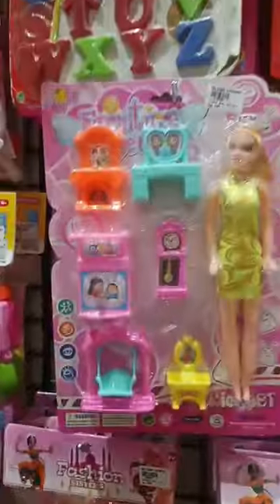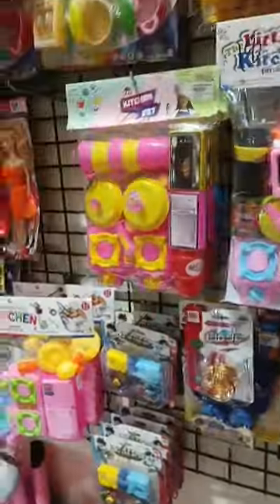Look at these little dolls. Meena doll has blue hair. I used the doll.